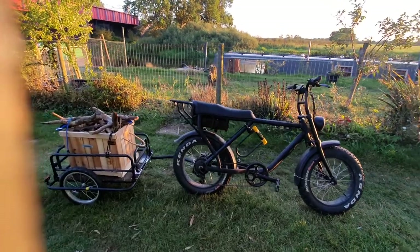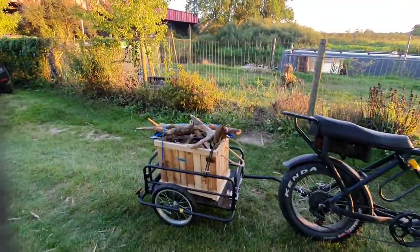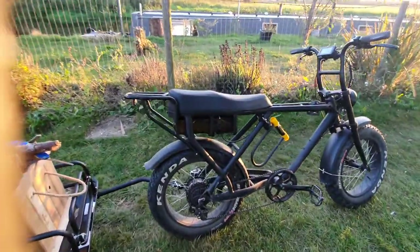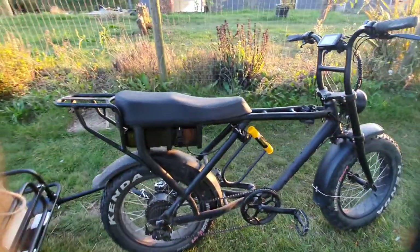Hi, welcome to my quick review of the Voodoo Chopster 500 watt upgrade and a home car cargo trailer that I purchased. Big thank you to Minster EV for sending me the new rear tyre, a 500 watt motor, and a bigger speed controller.